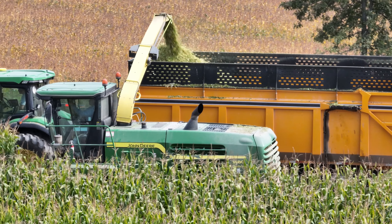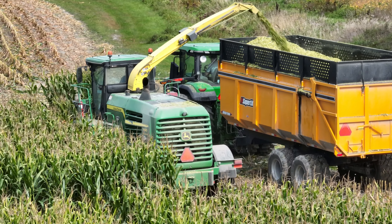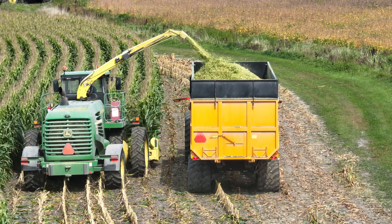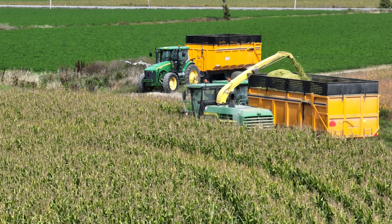Today I came across a couple of brand new Weber Lane super tilts. These are the latest version, 24 feet long and can carry 25 tons of silage.